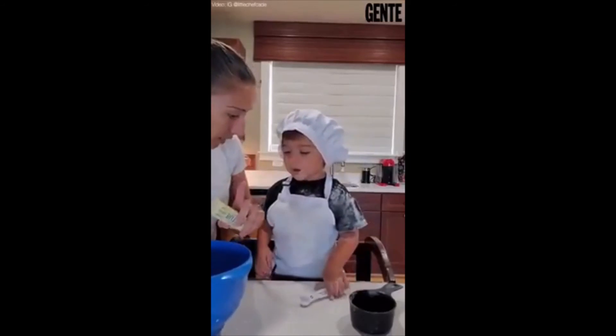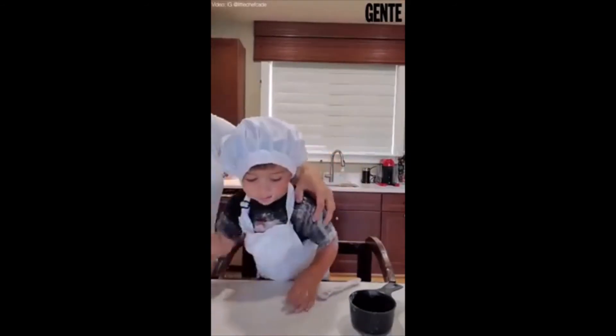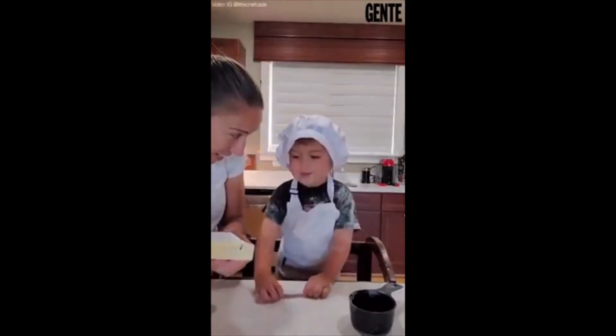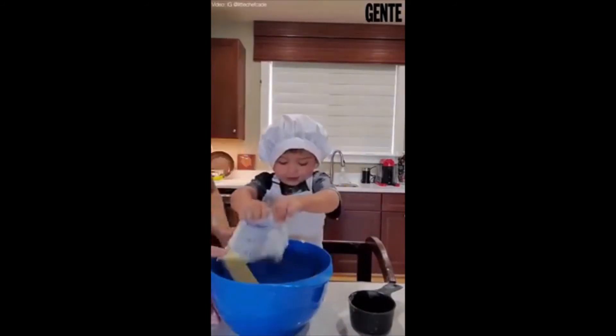Hey, listen. Don't eat the sugar, okay? Okay. Hey, you ready to do it again? Hey, listen, don't eat it. Okay. What is it? Peanut butter. Yay!